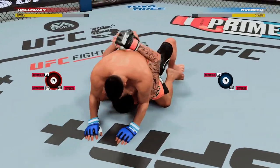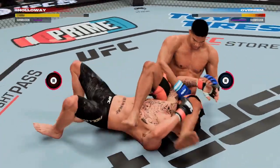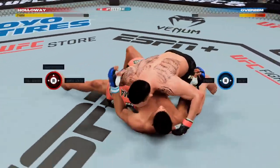All right, half guard position here, DC. You have an extra hop in your step when you talk about fighting. Attempting an arm ball here — looks like it might be locked in. Once it gets going, he's got so many ways to finish the arm ball.